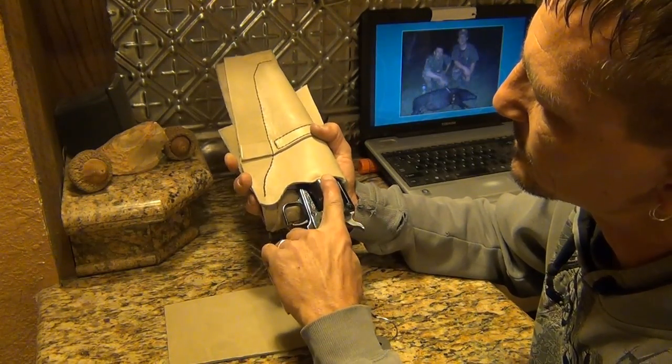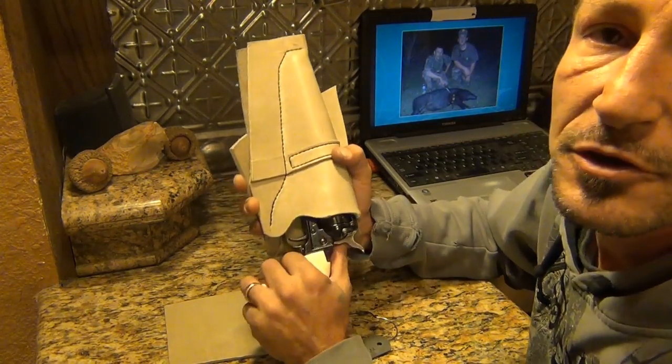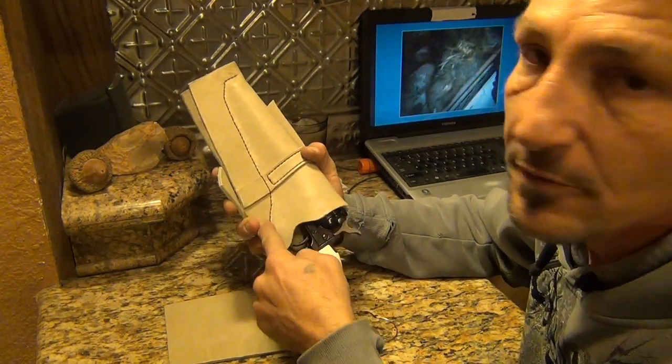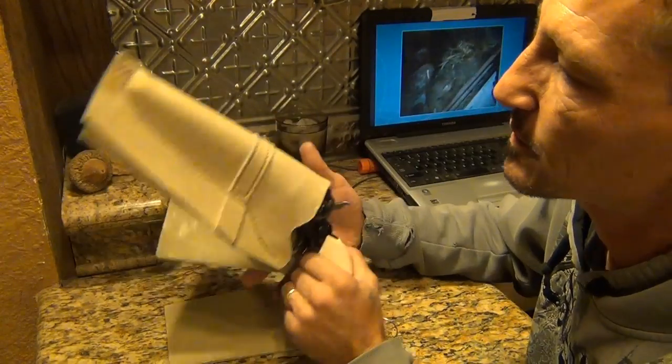I just got to work on that right there. I'll trim this edge up some — trim it or stretch it, one or the other. I'm going to trim this down and then we'll get to shaping this back piece.